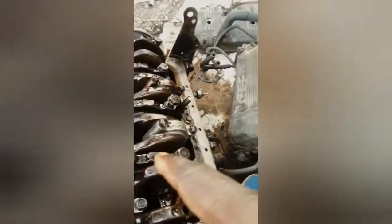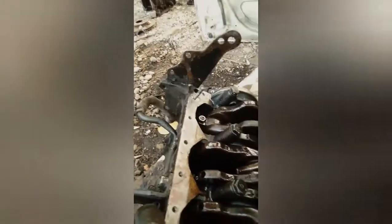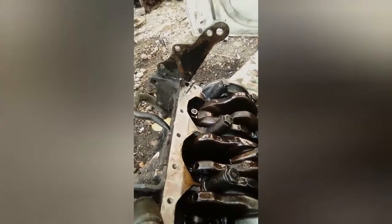This is an RZ engine. We'll leave the crankshaft, main bearing, and crankshaft bearing. What happens now is we'll change the crankshaft, we'll buy a new canrod - one whole complete set of canrod.